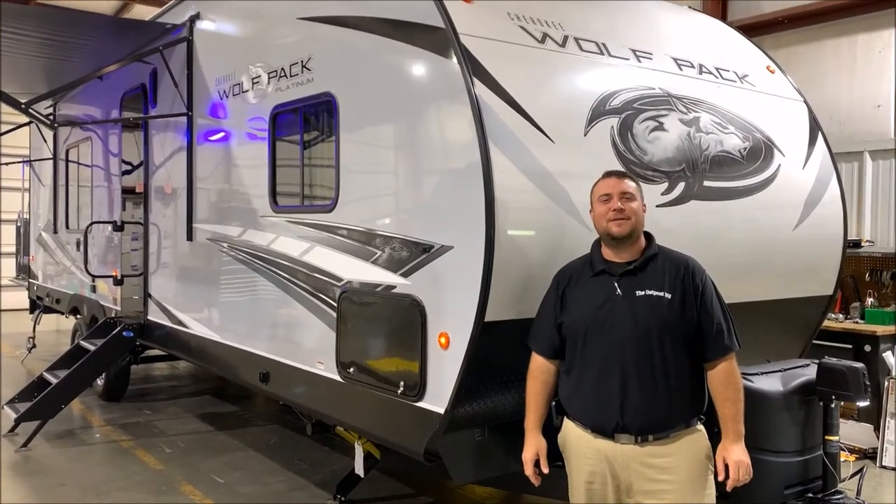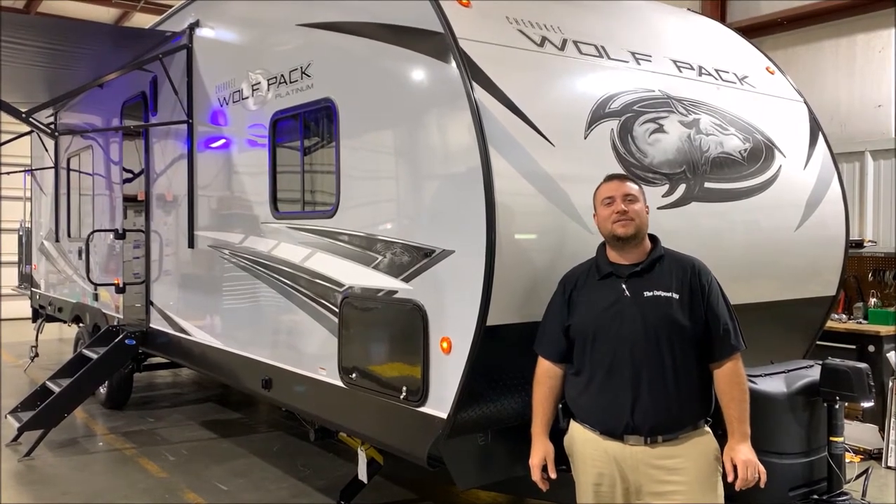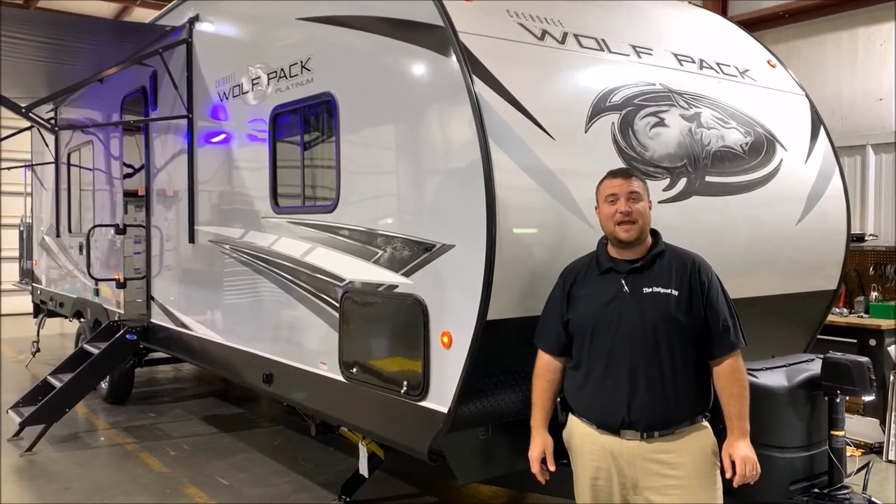Hello and welcome to the Outpost RV. My name is Jeremy, our cameraman is Henry, and today we're going to take a look at the Wolfpack 23 Pack 15.